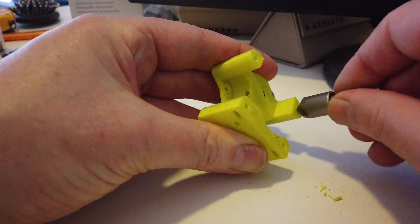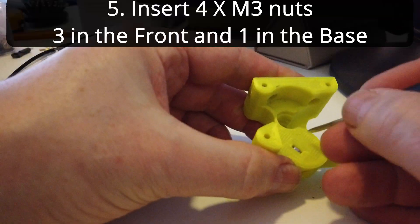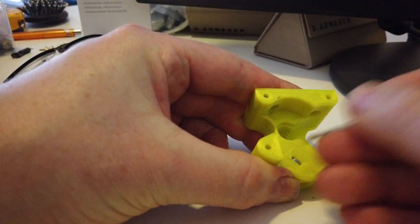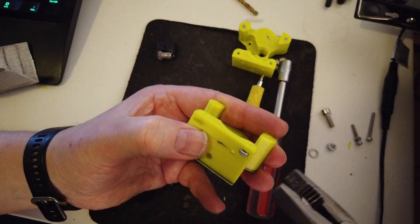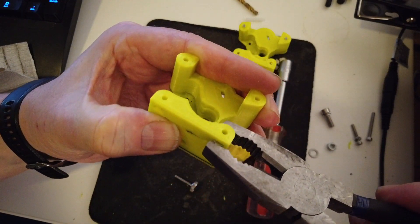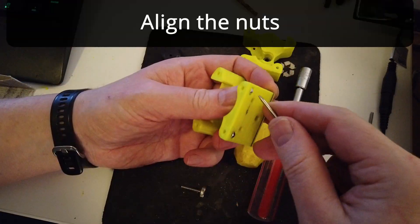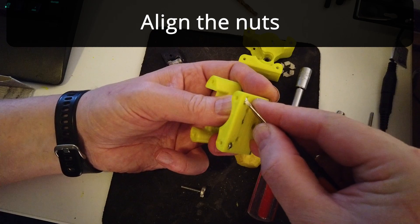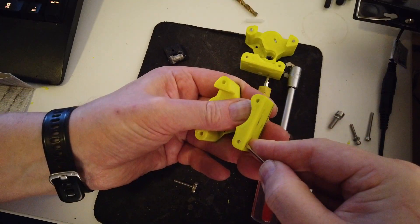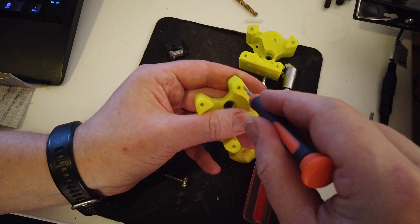If you have a countersink, you can use that on the edges. Now you can insert the 4 M3 nuts — 3 in the front and 1 M3 nut in the base. On the front part there is 1 M3 for the latch tightener and 2 M3 nuts on the underside for attaching the base. In the base there is 1 M3 for the screw that goes into holding the latch.